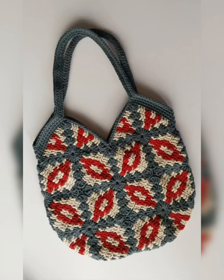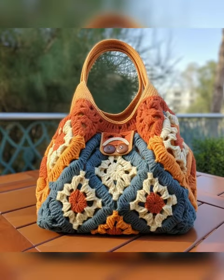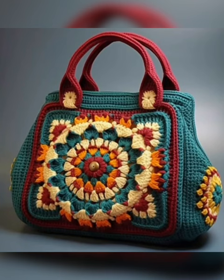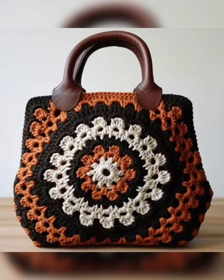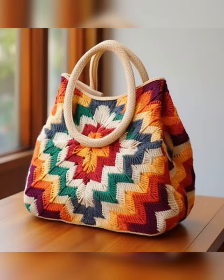Hi beautiful people, welcome back to my channel. I hope you all are fine. In this video I'm gonna show you granny crochet square pattern, flower pattern, multicolored bags. All these bags are made from cotton thread. You can also make these bags from silk thread and wool — bags are made from all these threads.